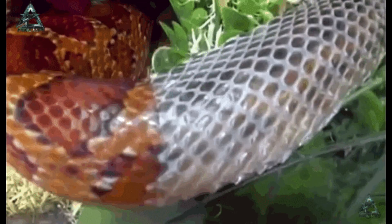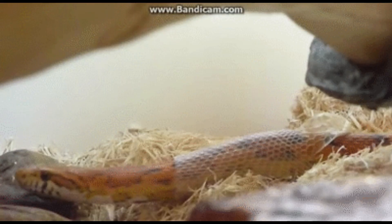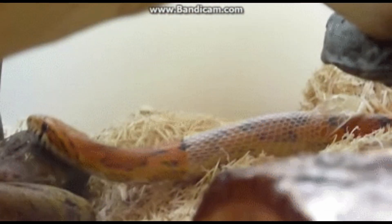The new epidermis secretes a thin layer of fluid between the old and new skin. This fluid secretion makes the snake almost, if not completely, blind. Shedding starts by the snake opening and stretching its mouth and rubbing it on surrounding objects until the old skin at the edges of the lips begins to split.